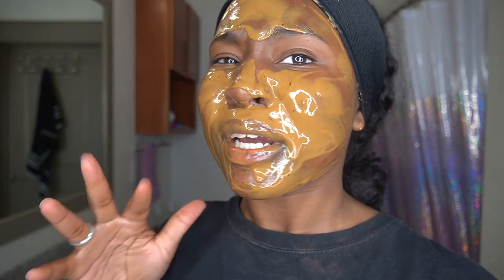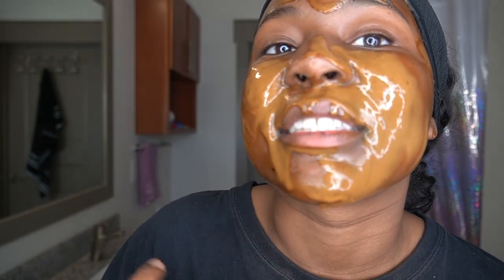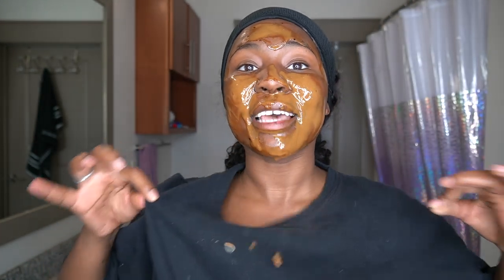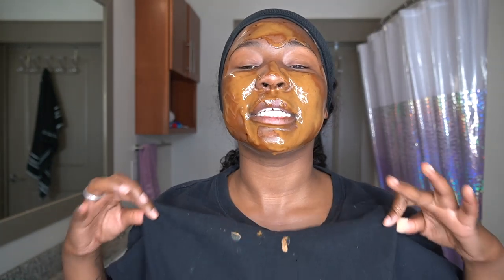So now we're going to let this sit for about 10 minutes and come back and wash it off. Alright y'all, so it's been about 10 minutes. As you guys can see, it's getting hard — not hard, but like it's not as wet and loose as it was. This has just been sitting there until I touched it. Definitely with these face masks that I've been doing, please wear shirts that you do not mind getting dirty.